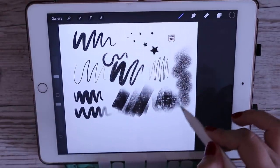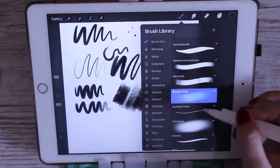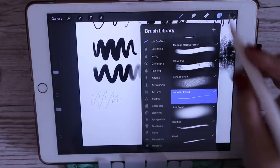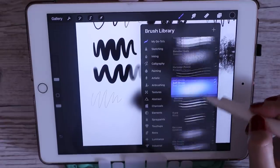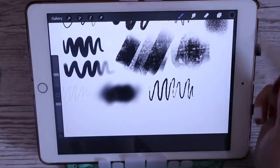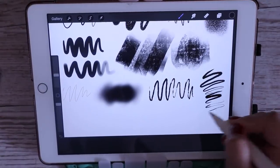My housemate Shasha got me into the Bonobo chalk brush — it's so nice, it's got beautiful texture. Then I've got a bunch of random pencil ones like the Narendra pencil. The soft airbrush is great for gradients and blending. I've also got different textured ones like the bamboo and the reed pencil, which I use for textured line work on the edges rather than on the inside.